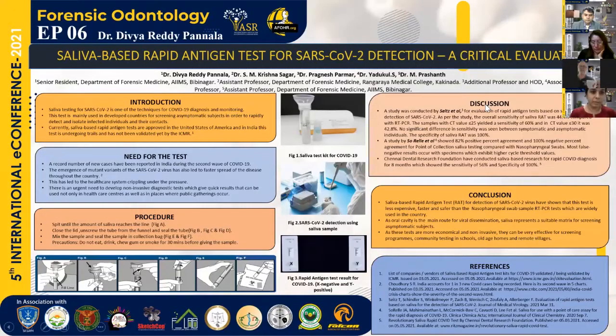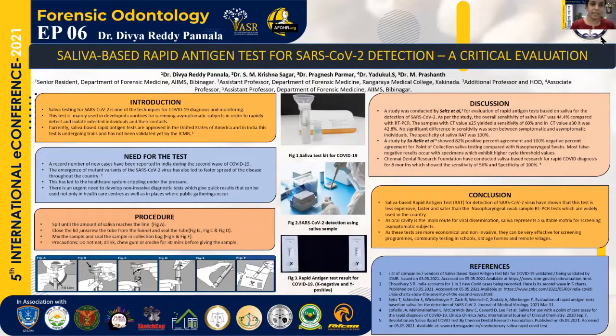Good evening, everybody. I am Dr. Divya Retty, Senior Resident in the Department of Forensic Medicine and Toxicology at Ames BV Nagar Hyderabad. And today I'd like to present my poster on the topic: saliva-based rapid antigen tests for SARS-CoV-2 detection.